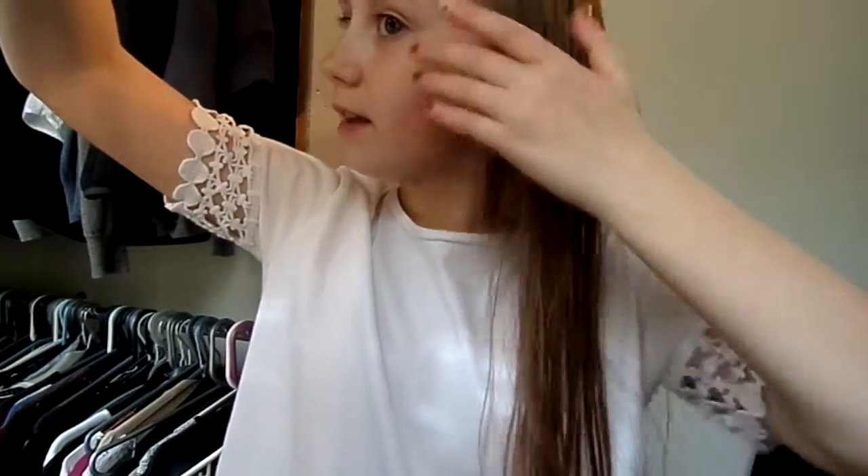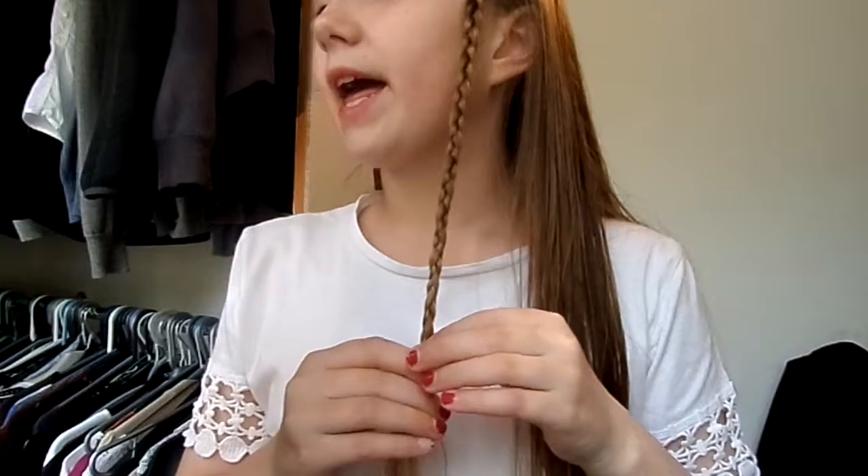Type in Zoella and you can list through all her things, and maybe on one of her videos it will come up with either Milkmaid Braid or Halo Braid. If not, then you could type in Zoella Milkmaid Braid or Zoella Halo Braid — whatever. Definitely recommend Zoella for you.